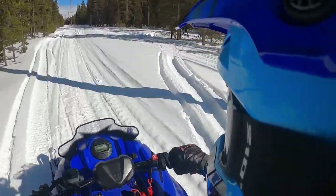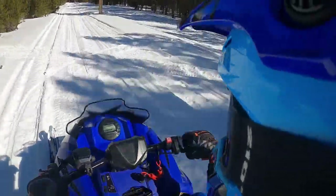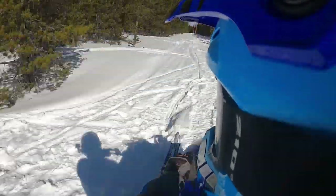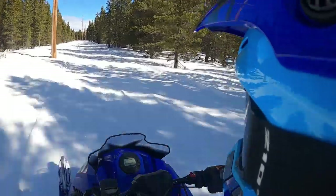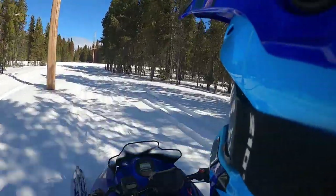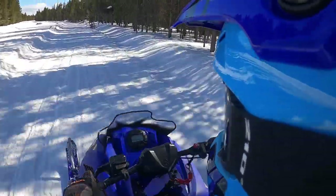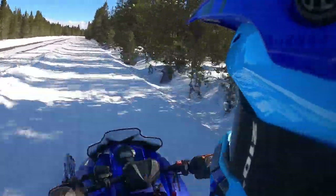I've got about 40, maybe 50 miles on this thing so far. And I got to say, without sounding a little bit dumb, this thing's a blast. It's meant to be the in-between size sled between the 200s and full size, and they nailed it. A lot of fun — we've been rallying on these things. Full blast right to the bars, we've seen 67 miles an hour out of them. It's not going to blow your hair back, but for the intended audience it's pretty darn good.